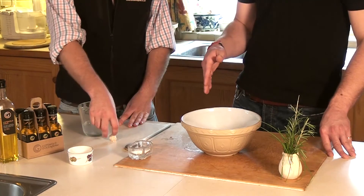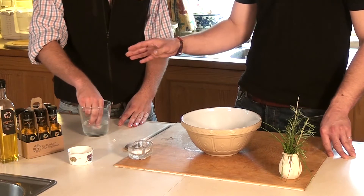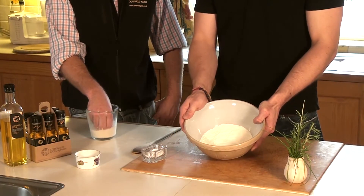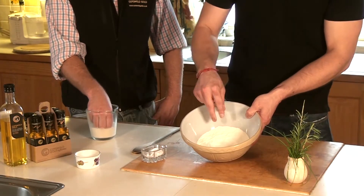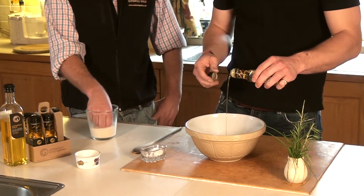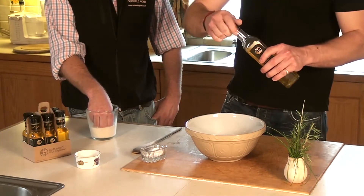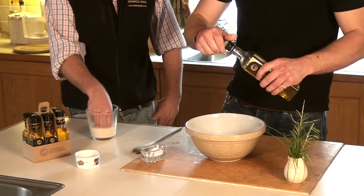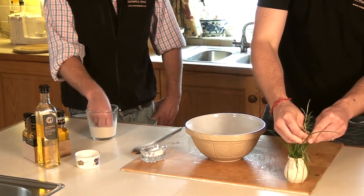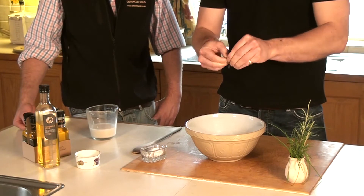Step one in making focaccia is to dissolve the yeast in some warm water — approximately 200 millilitres, but that may change depending on the flour. To my strong white bread flour, approximately 500 grams, I add two pinches of salt, a tablespoon of garlic oil, and two tablespoons of the original Cotswold Gold. I'm also going to roughly pick a pinch of rosemary and tear that into the bowl as well.